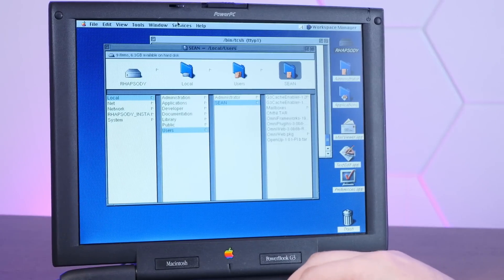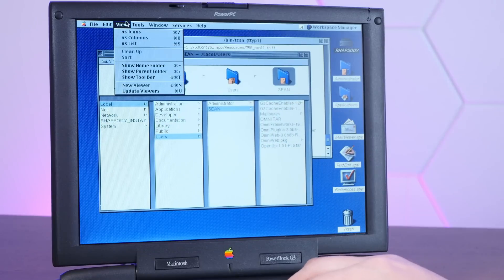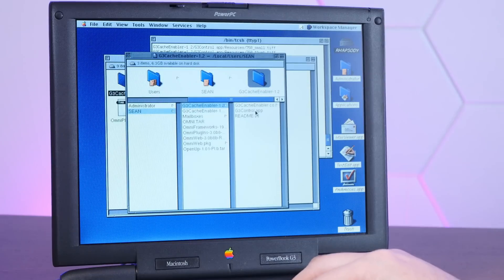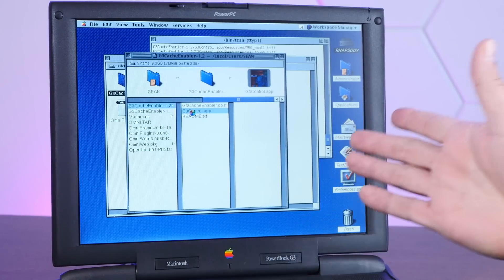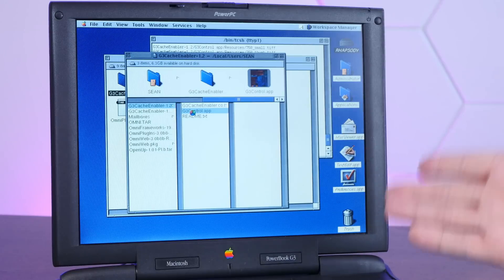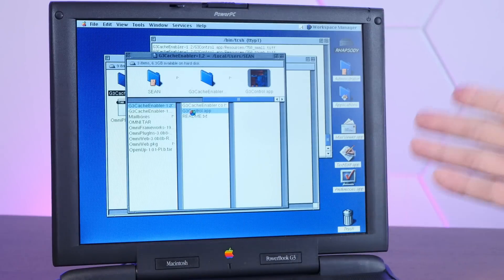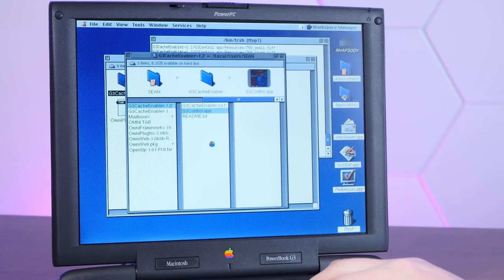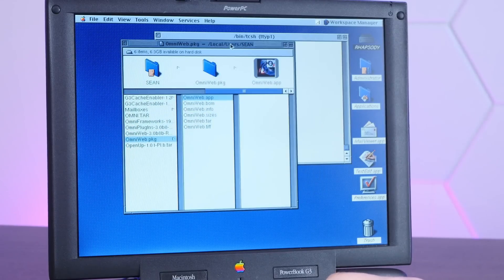I'd like to get the OmniWeb web browser going on here. Using the magic of FTP from my MacBook Pro, I've sent over some files. And we can actually change this view to look more like a Mac. The first thing I need is the G3 cache control, which is a patch that Apple made to allow Rhapsody to use the G3 processor's cache — Rhapsody was released before the G3 ever was, and this version by default has no idea what a G3 processor is. I can't seem to figure out how to get OmniWeb to actually launch.